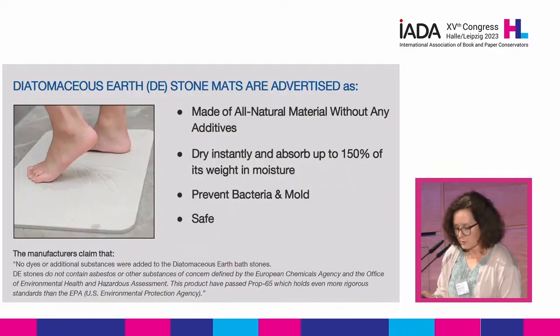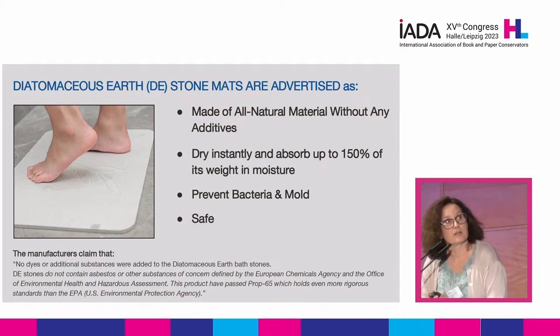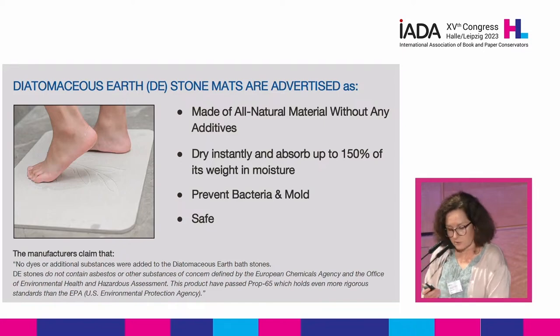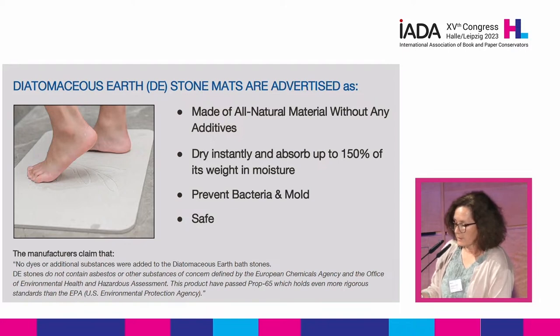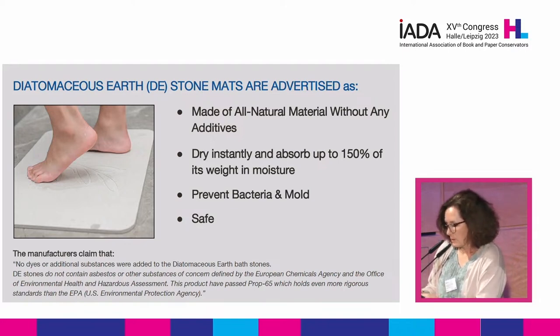DE stones are marketed for home use. In the United States, you can buy them for kitchen or bathroom use. They're advertised as made of natural material without any additives. They dry instantly. They're safe and mold resistant. The purpose of this material characterization study was to verify some of these claims via scientific analysis. But before I get to it, let's start with a little more information about the product itself.